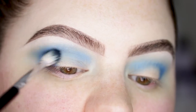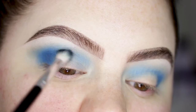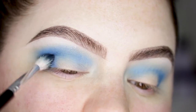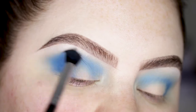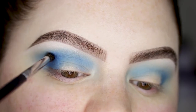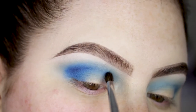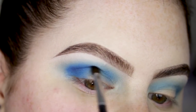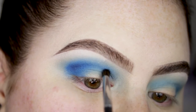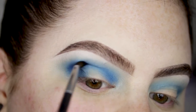With a Morphe M576, I'm softly going to blend that out — there is nothing on this brush. Then I'm gonna build up that shade, going back and forth with my blending brush. I'm taking a Morphe M507 and applying that same shade to the deepest part of the crease.